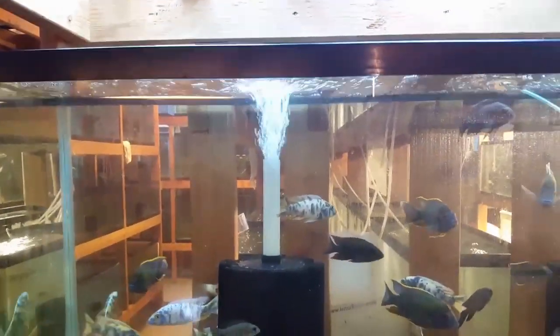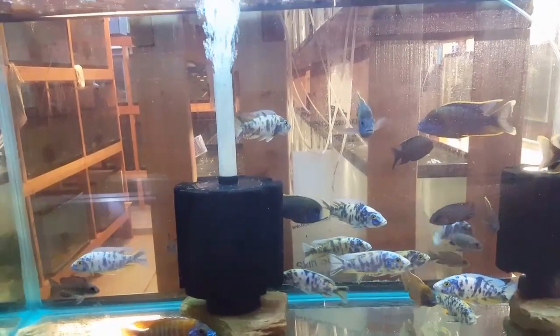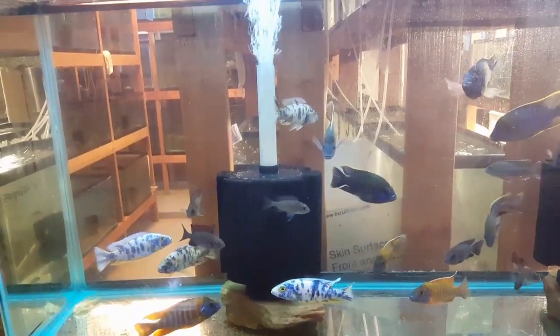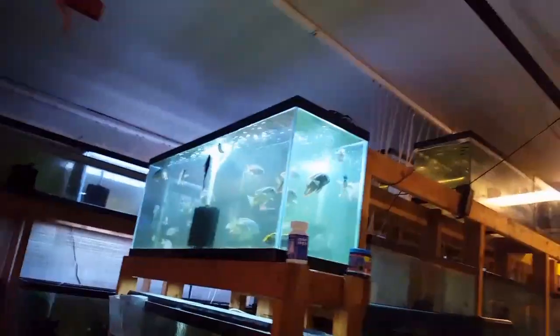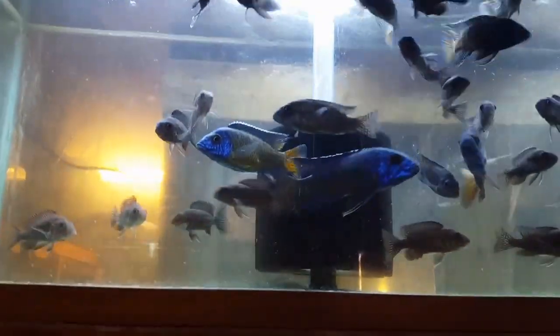Without further ado, we'll get to what you guys are here to see. I usually like to finish all my water changes before doing these videos — my water change days are Saturday and Sunday — but I've been getting bombarded with emails for this update video. Some water changes are done but some are not, so excuse the dirty glass. If there's some stuff stirring up, it's because it's the sixth and seventh day and they're due for their water changes.